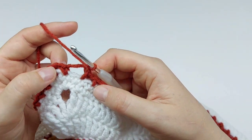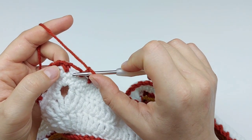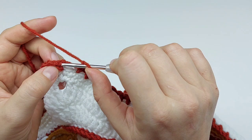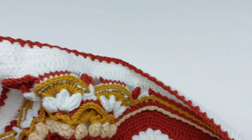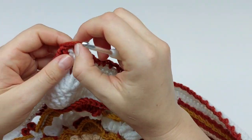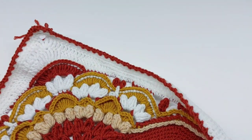I am at the end of my round. Last chain one space, skip the stitch, and join the ending single crochet with a slip stitch, then chain one and cut yarn — because the next round will be in a different color. This is our Round 50 done.